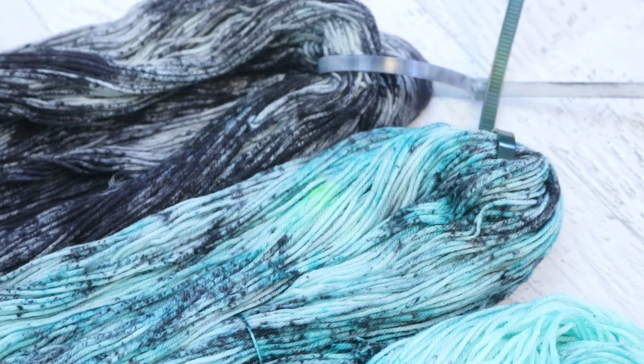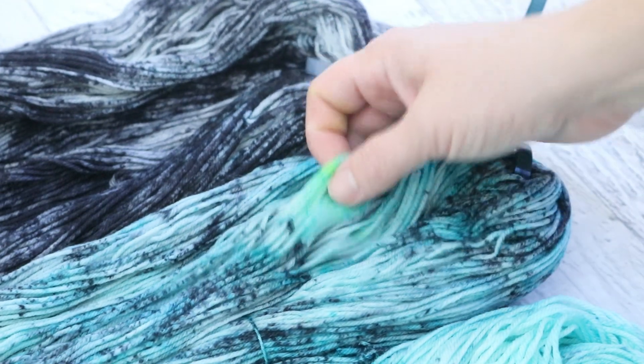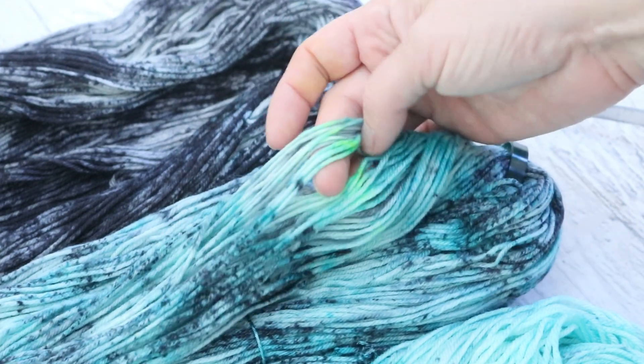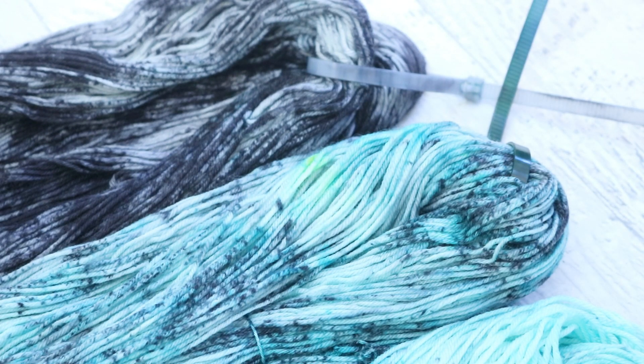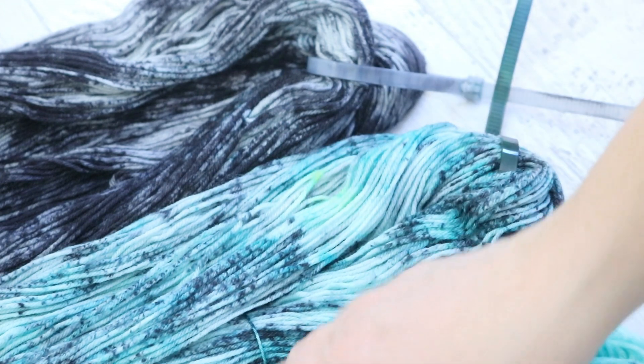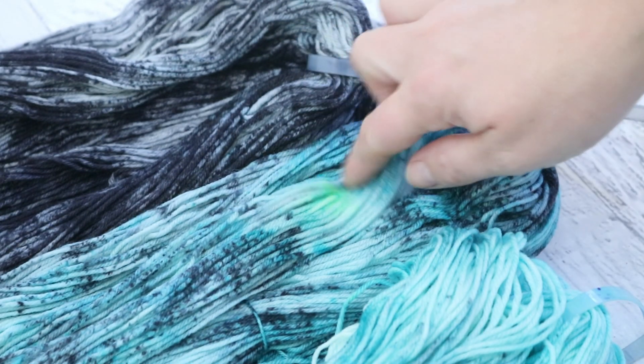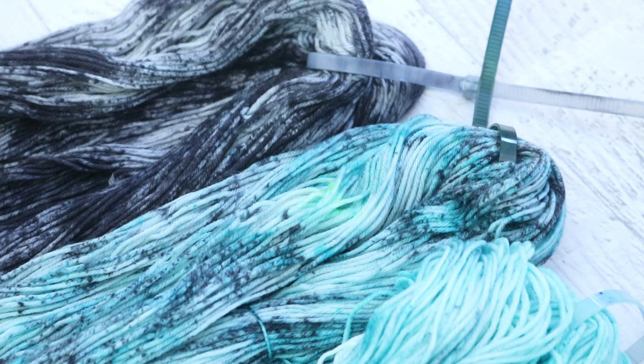The only thing that bugs me about this colorway is this bright green dot, and that must be because that blue is not just one color. There's a little bit of green, and just this one patch sort of remained. There are some hints of the green in here but most of it is covered up, and so that's the one thing that I'm not a fan of.